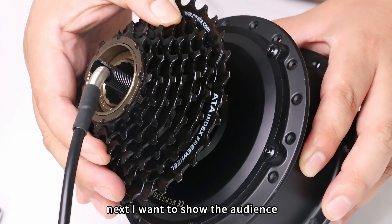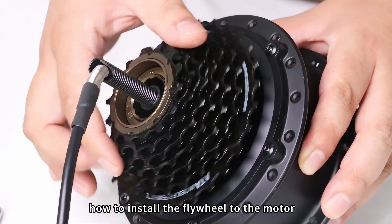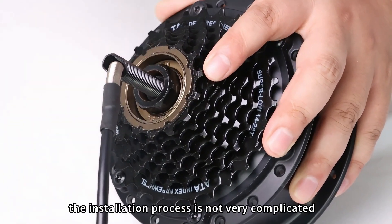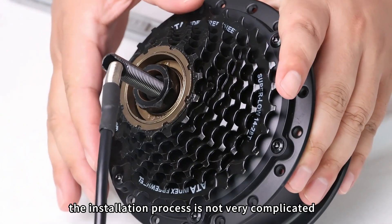Next, I want to show the audience how to install the flywheel to the motor. Let's install the thread flywheel first — the installation process is not very complicated.